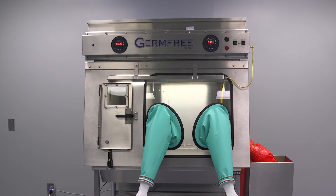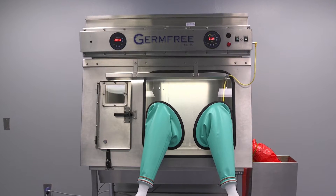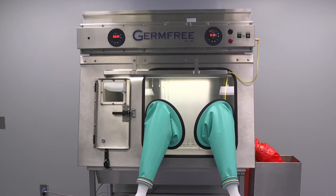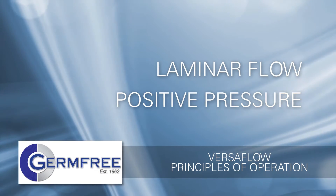It is important that users of the Versaflow have a basic knowledge of several principles that will enable them to safely and effectively use this equipment for years to come. This video will cover two topics: laminar flow and positive pressure.